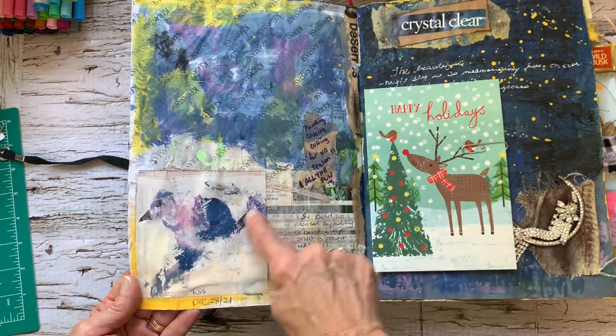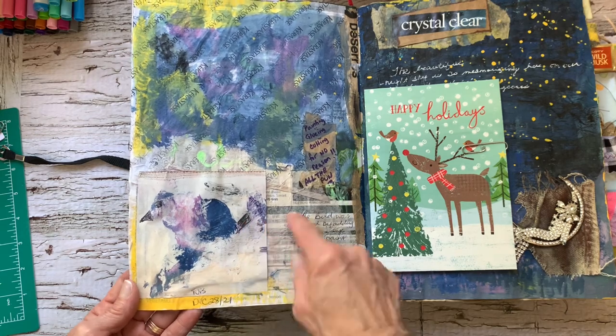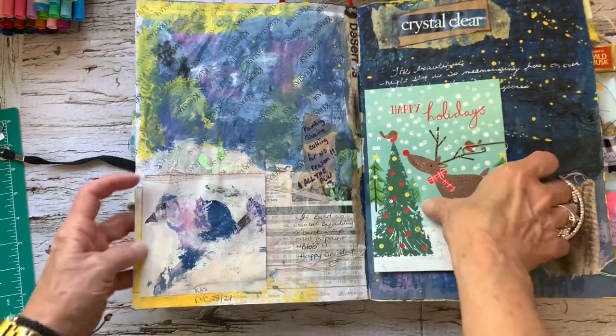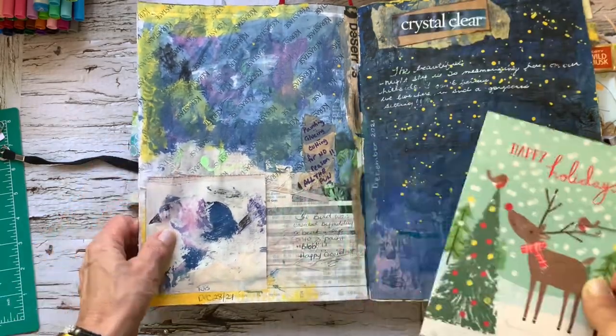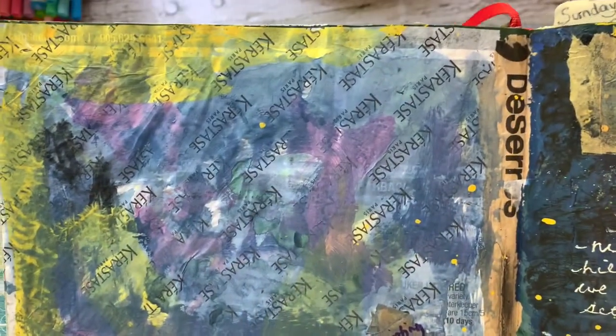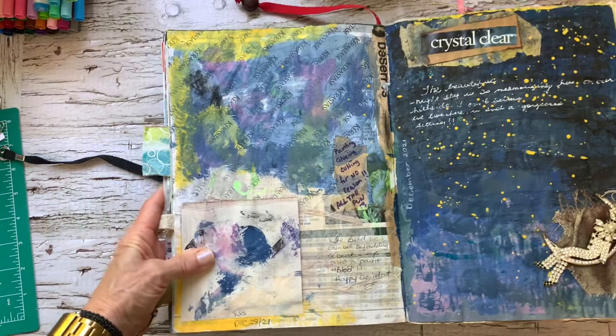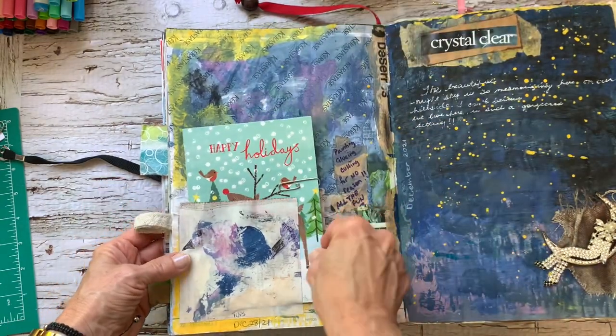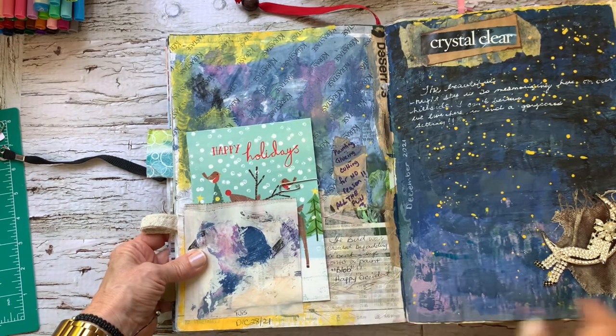I just continued on like he's sitting on a branch — that's what my eye saw. And then I have here in the background, just some tissue paper that came in an order that I had made. So I used that as the background and just continued on with paint on there.